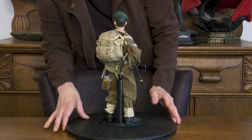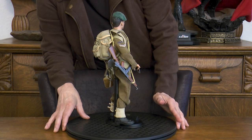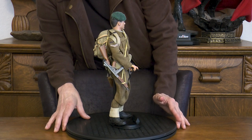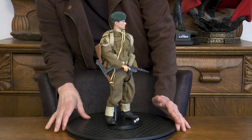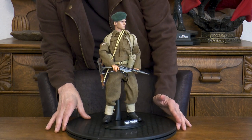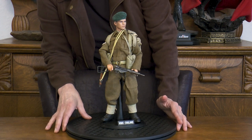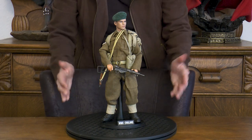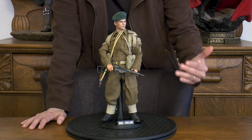He also has a Thompson submachine gun and his rank on his sleeve. I think I missed a sheath and a knife, but we'll get it in the close-up - it's a little hidden from view and you have to really look for it. Here's our Brit. We'll take a pause and get a tighter close-up on him.